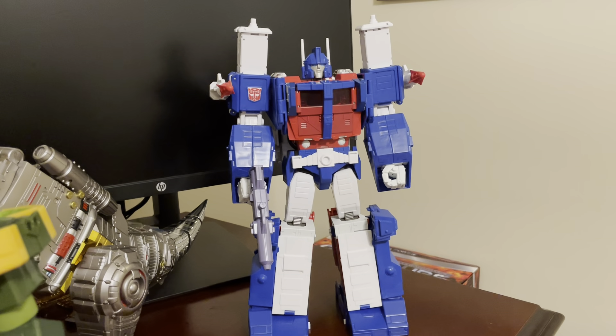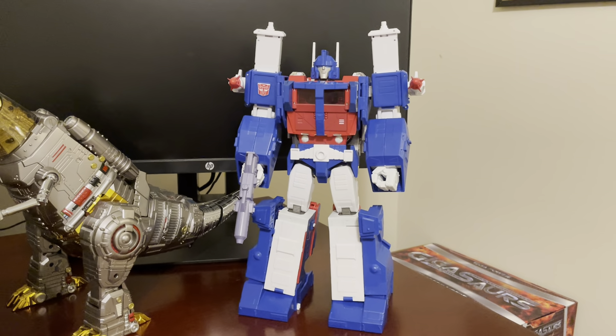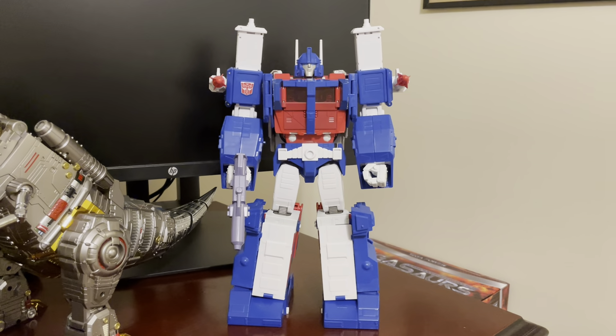Thanks again for watching. This is Takara Tomy's Masterpiece Ultra Magnus MP22, and I'll see you at the next video.